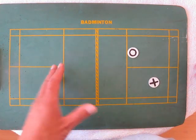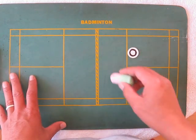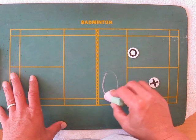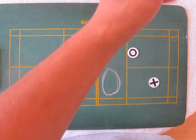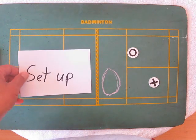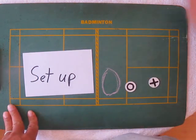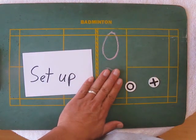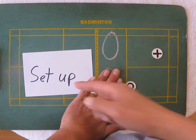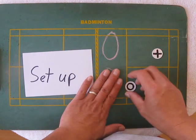When your opponent is in this position, this is how you should look at their court. You should look at the space as the set-up shot. Anything either to the left or to the right of the woman is called the set-up shot — shots here at the net are the set-up shots.